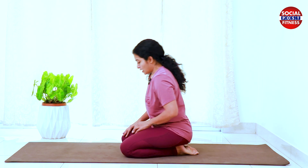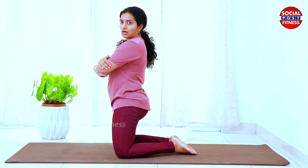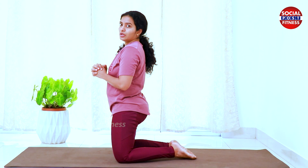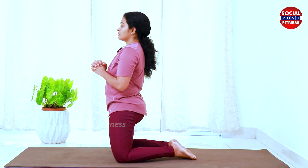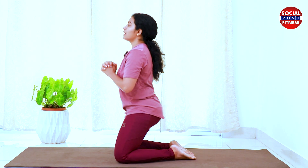Take a little bend in your knees and touch the bottom of your leg. Take your hands and interlock them. Then take a slight rotation of your leg.